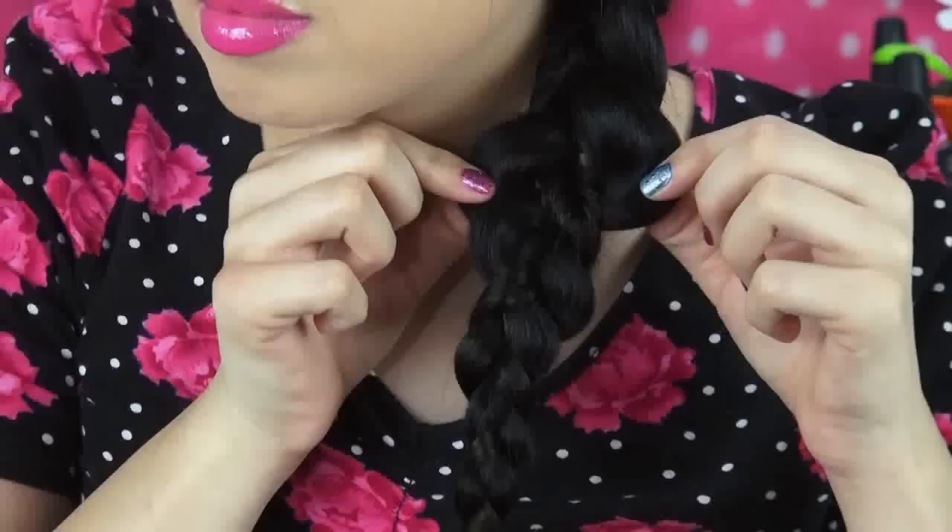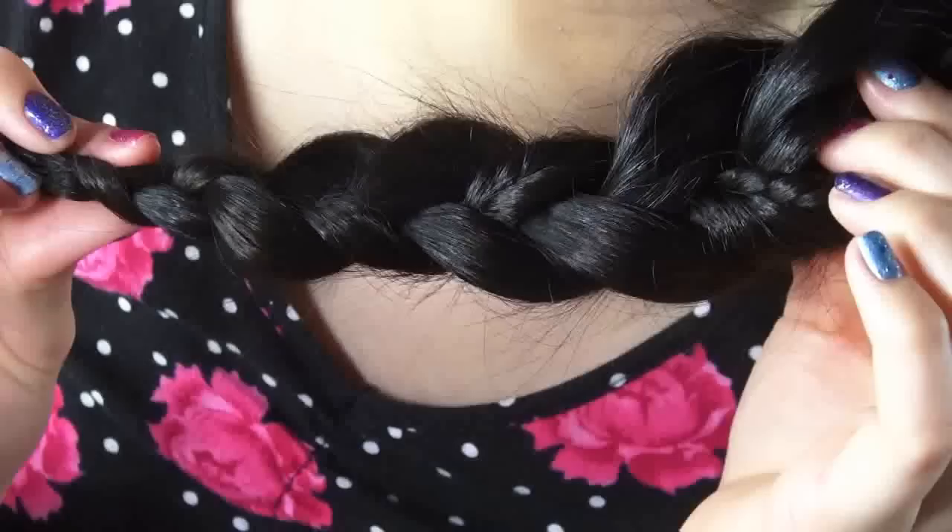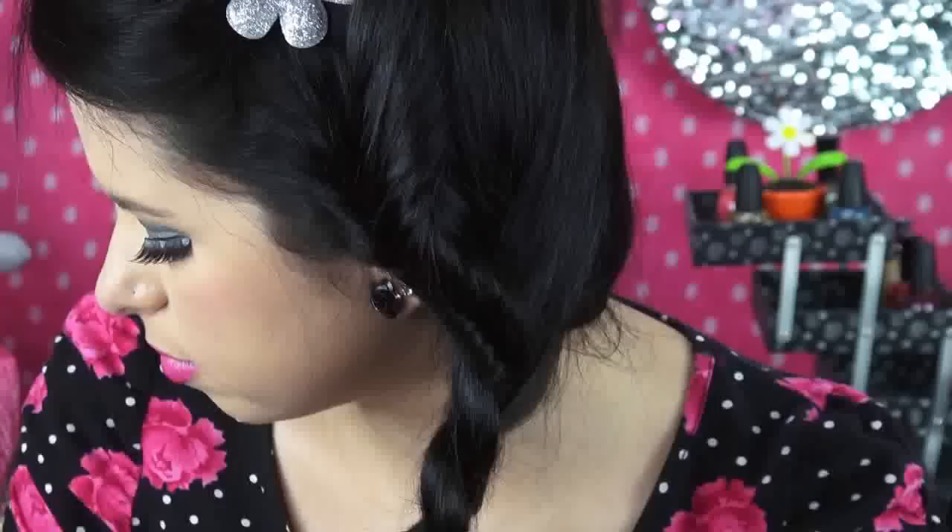That was so easy, wasn't it? Next, after I'm finished, I'm just tugging my braid a little bit to give it a little more volume. And then I'm just going to be pulling down some tendrils to make it look a little messy, because that's how I like my braid. And we're done, mermaid critters!